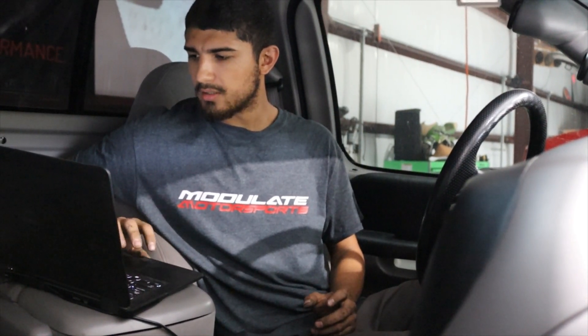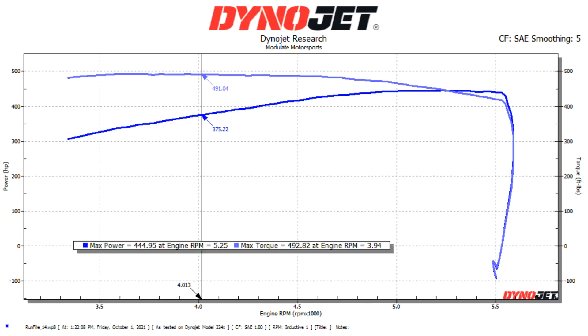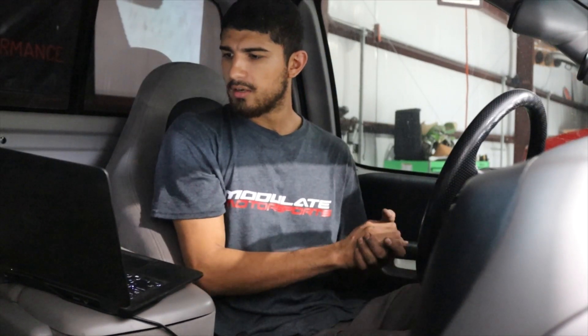I went ahead and let the rev limiter stop me — not a bad thing. Gonna save that. Truck made 444 horsepower and almost 500 torque, will be 490.